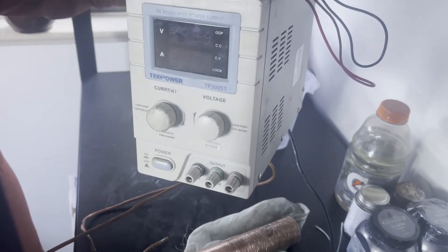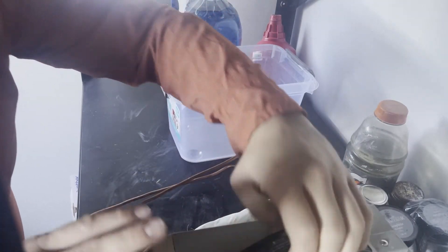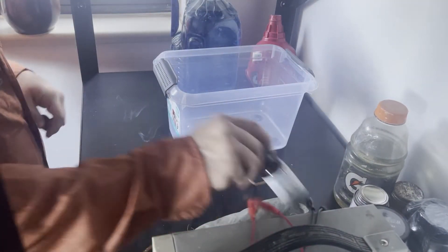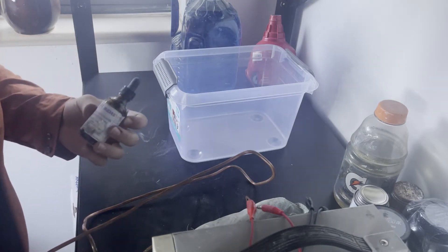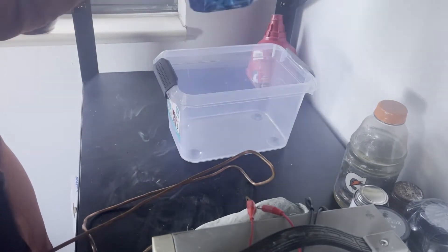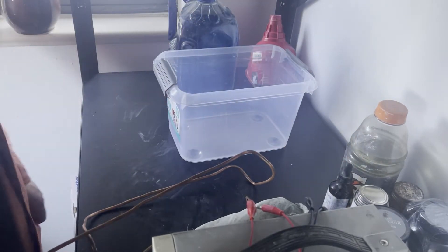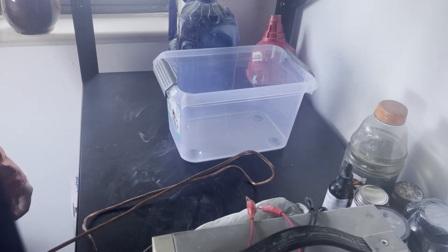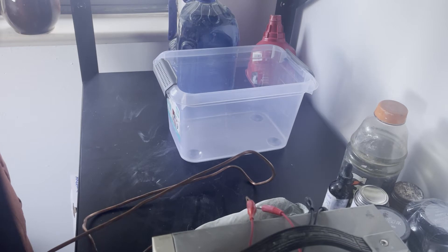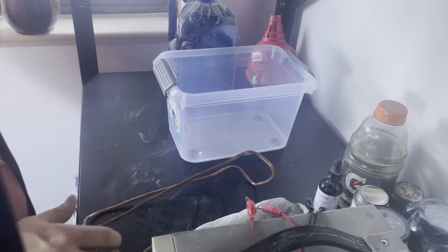You're also going to need a DC power supply — this is what supplies the power so your pieces can plate; without this it will not work. Totally optional, but I also recommend Midas brightener. You add it into the electroforming solution and it makes your pieces a bit more shiny in the bath. If your pieces are coming out with a pinkish salmon color, adding brightener will make them shinier so you'll have to do less finishing work.